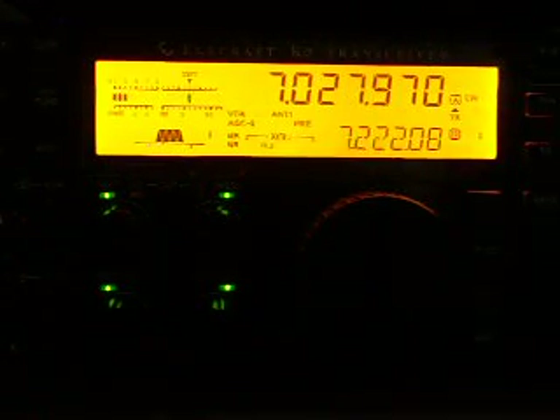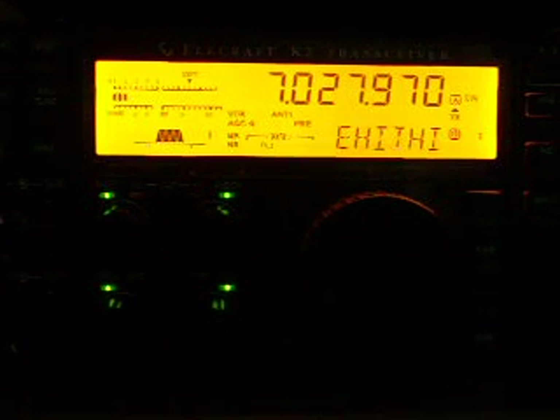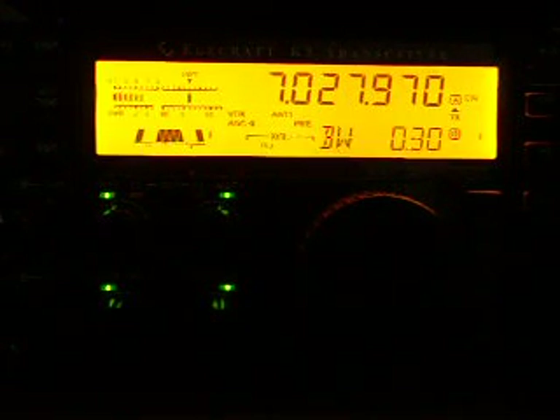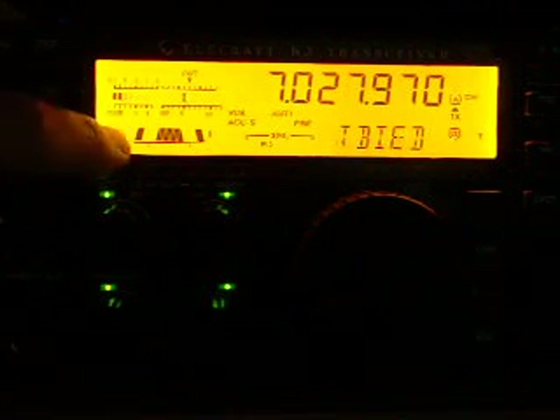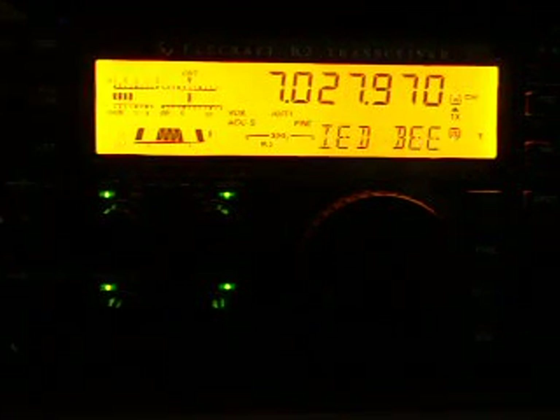This helps both. I turn off the Noise Blanker and the Noise Filter. And now I am going to use the Audio Peak Filter. This improvement in the firmware really helped to pull out the signals.